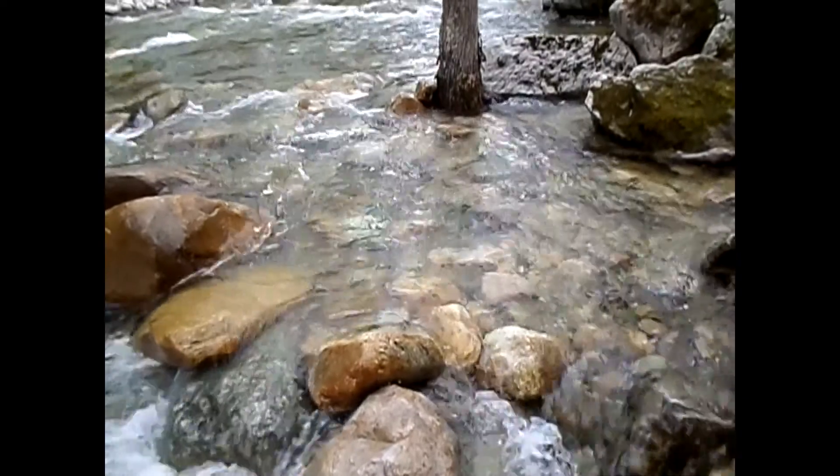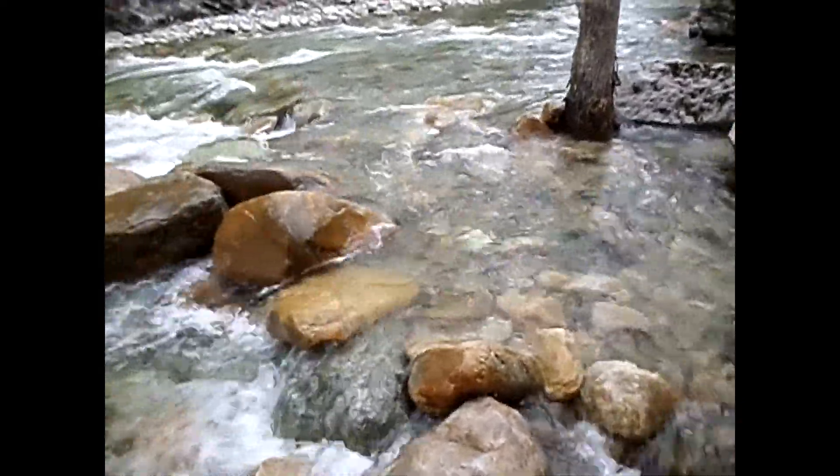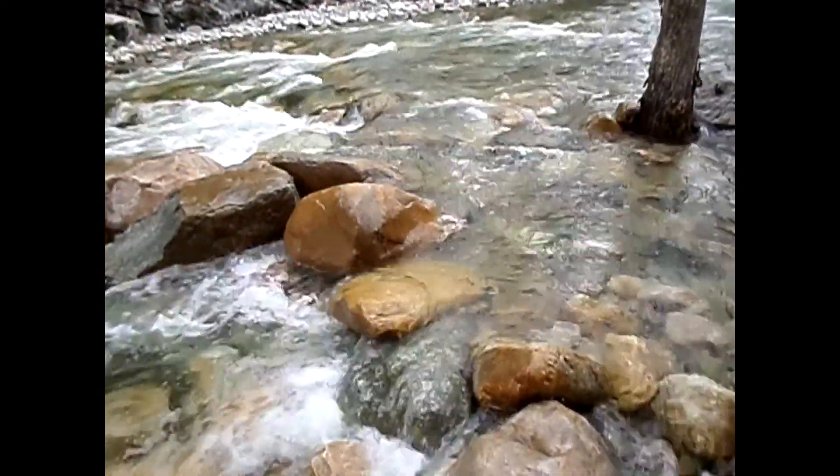Shout out to BK Builders, Brian and Michael in Vermont. I just came from the post office — your traps have been shipped.